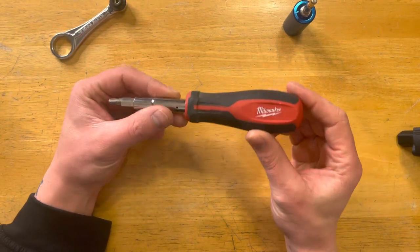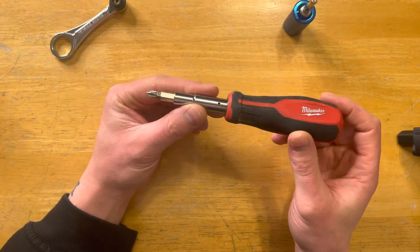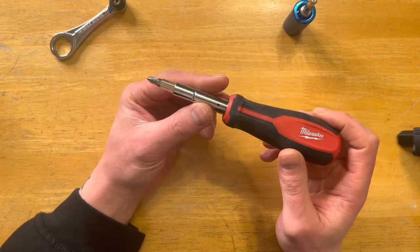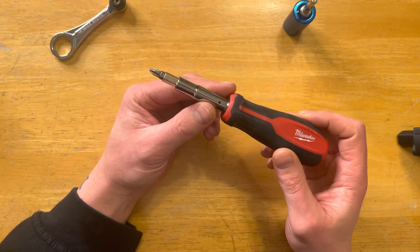What's going on YouTube — here I've got the Milwaukee 11-in-1 screwdriver. I've used it for about seven to eight months now and I really enjoy it. It's nothing special; I believe it costs $10, and I'll just show you some features of it.